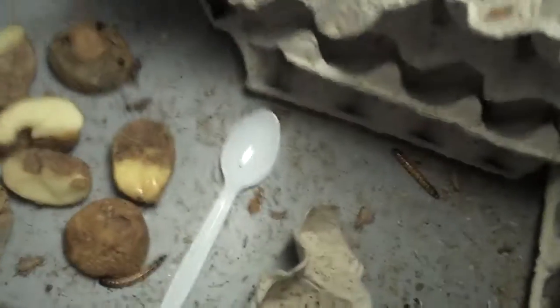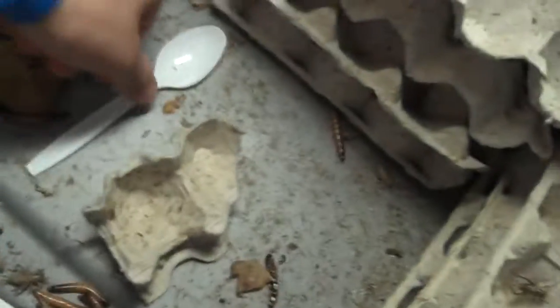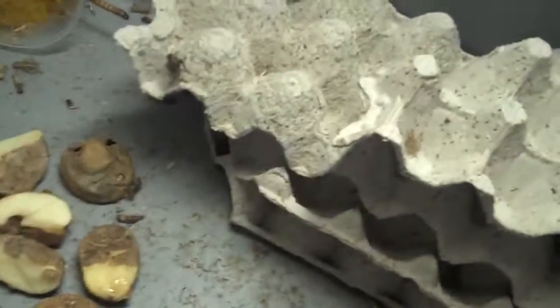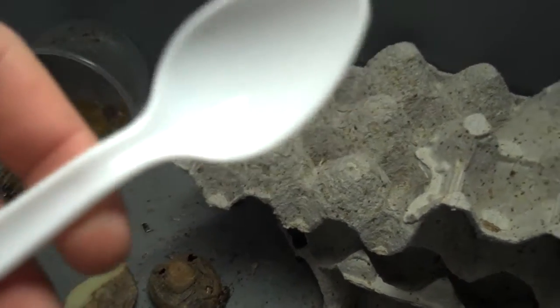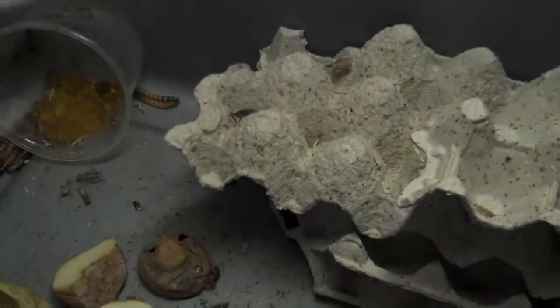There's a spoon in there, and these guys basically just clean off baby food or cat food — the can cat food — for my lizards. If you're wondering, it's for a tegu; I'll be doing a video on that soon. They clean this thing really clean and I just wipe it off a little bit and reuse it. It's really easy.